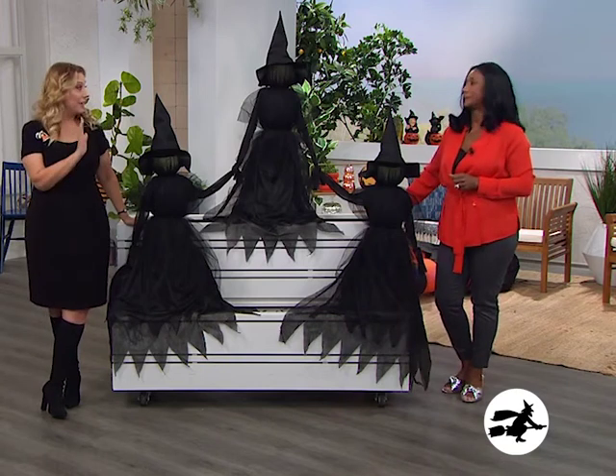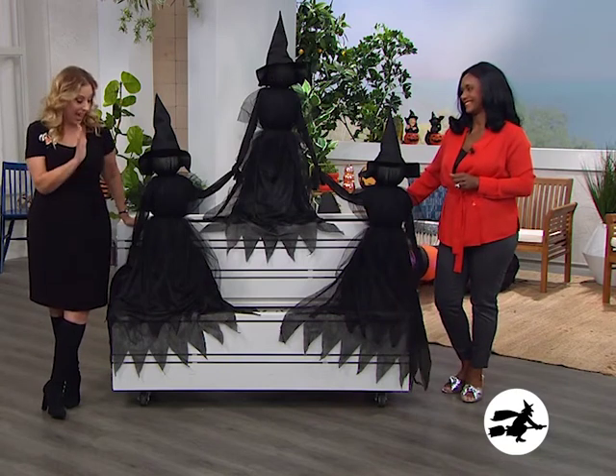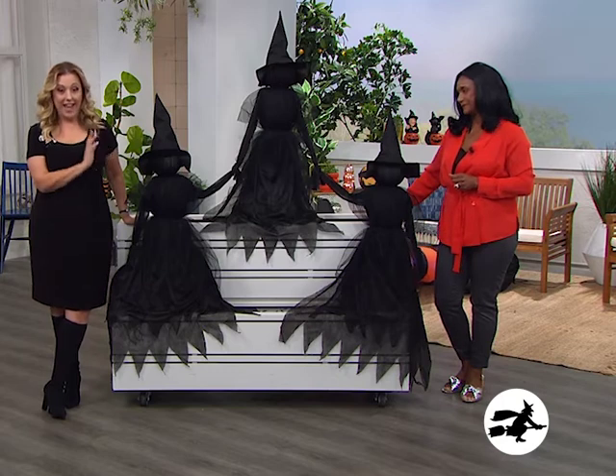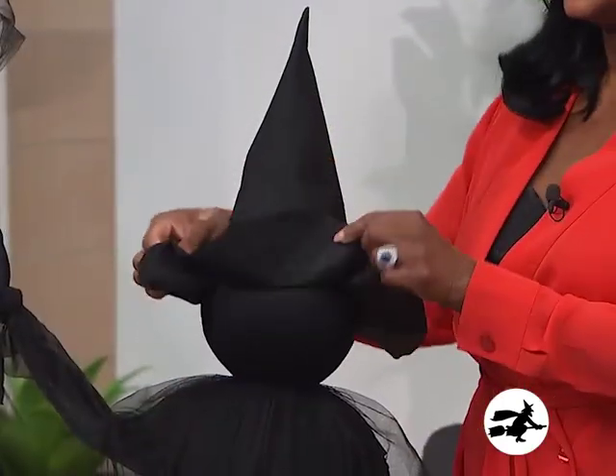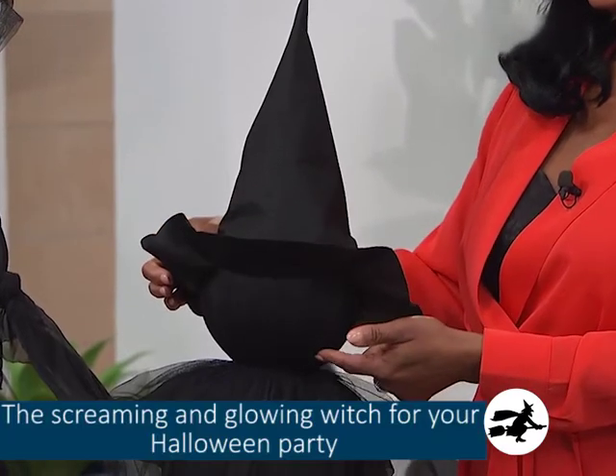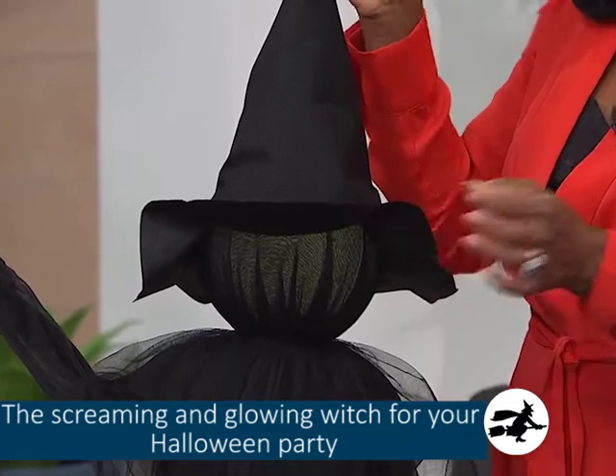Halloween witch stakes. Now these are very easy, but they have a huge impact. The faces have this kind of green, glowing — you can see it kind of comes on and off. These almost to me are a little on the creepy scary side.